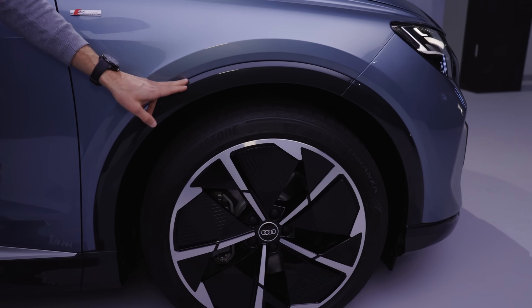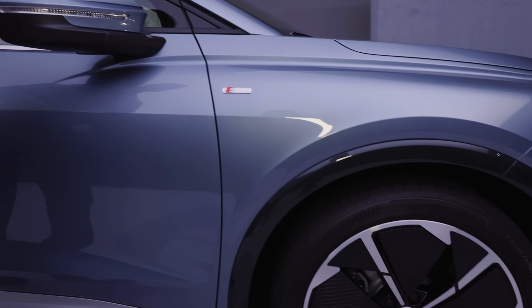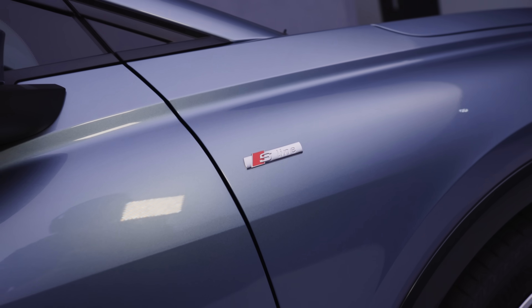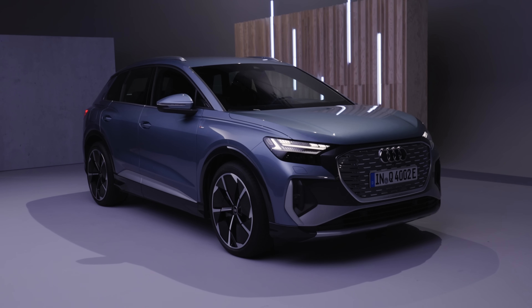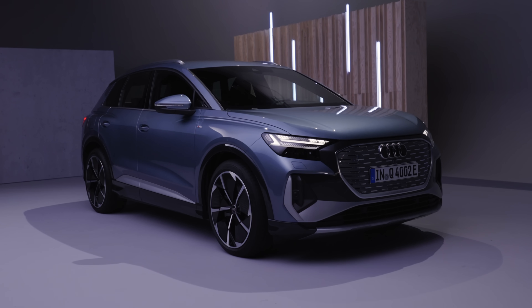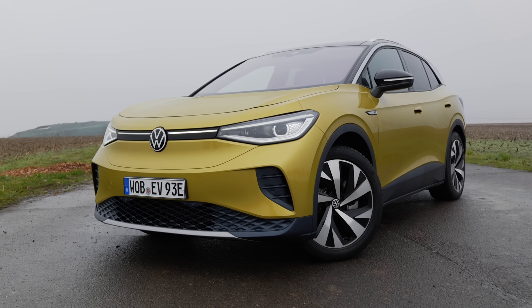Usually the wheel arches would come in black plastic, but they're also available in the vehicle color if you want a more uniform look. There's an S-line exterior badge right here, which also means a sportier lower bumper. It's still somewhat a compact size, built on the same platform as the VW ID.4 — the VW electric SUV — and also assembled at the same Zwickau plant in Germany.